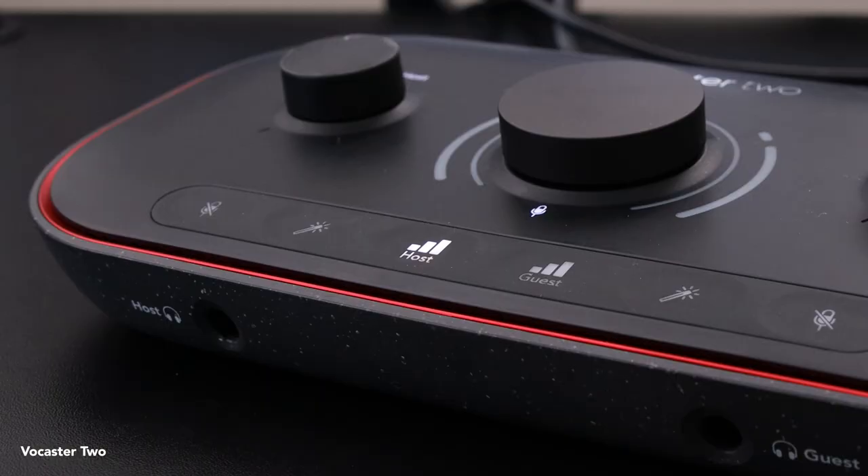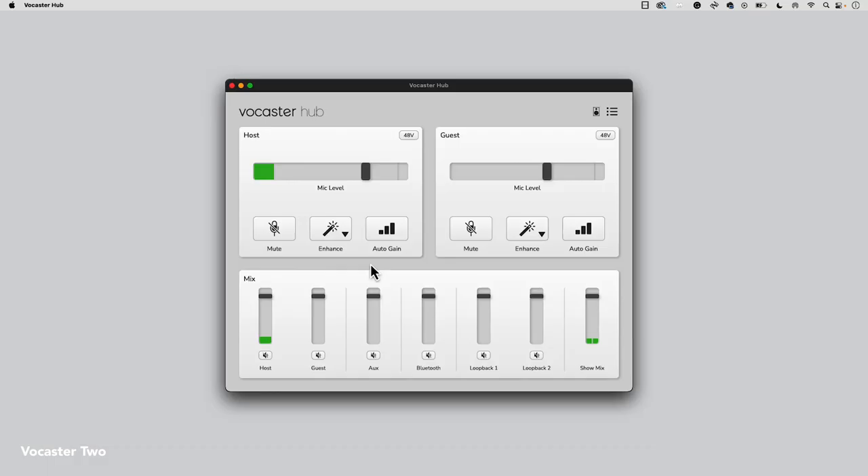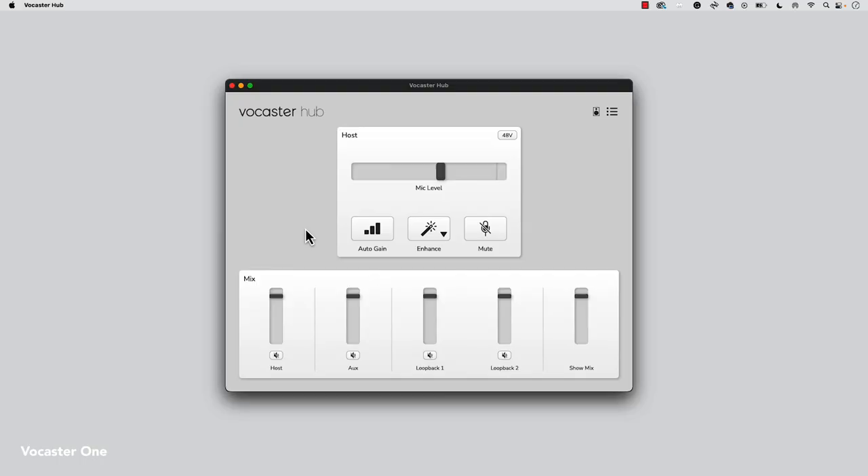If you're a Vocaster 2 user and you want to apply auto-gain to either your host or guest microphones, simply long press the host or guest buttons. Or alternatively open up Vocaster Hub and select the auto-gain icons in either the host or guest panels. If you're a Vocaster 1 user, simply press the auto-gain button once, or open up Vocaster Hub and select the auto-gain icon within the host panel.